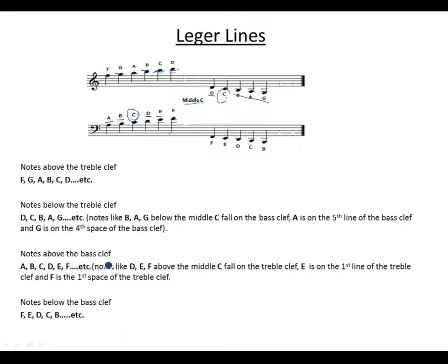Notes above the bass clef — like D, E, F — that are above middle C fall on the treble clef. D is here; E is somewhere here; and F takes the first space of the treble clef. So E is on the first line of the treble clef and F is on the first space of the treble clef.